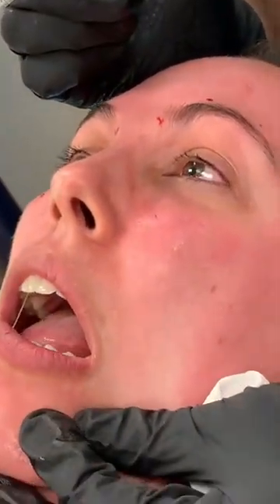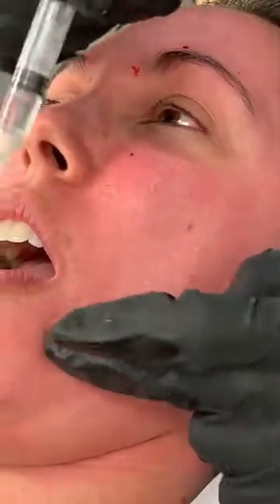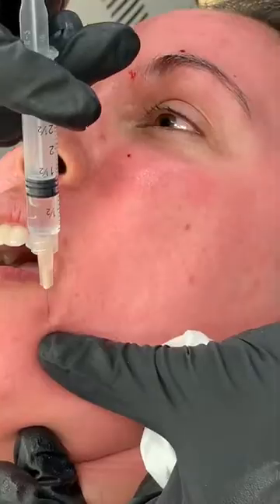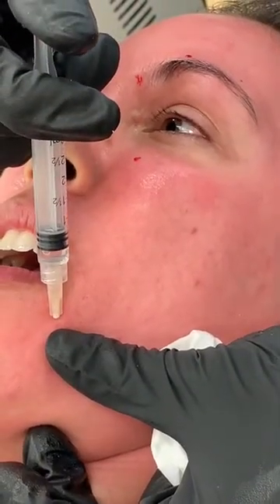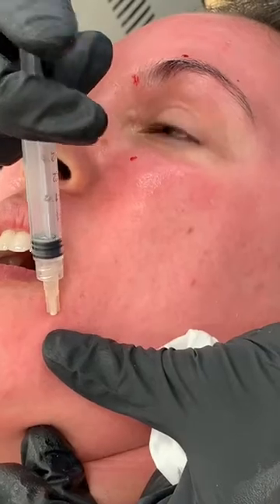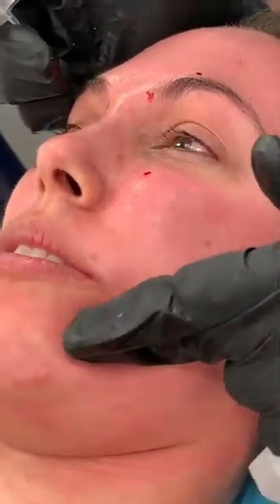Open your mouth again — we're going to look for the premolar. The first premolar is right here, mid-pupillary line. That's going to be our mental nerve block on the left-hand side. We massage it in place.